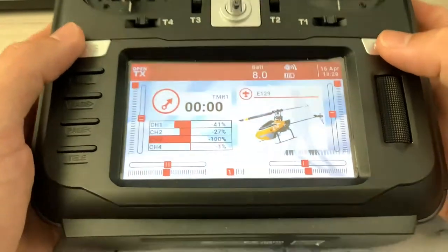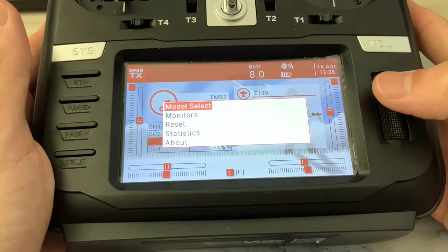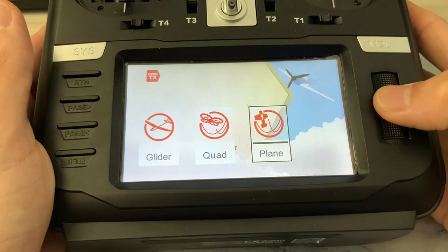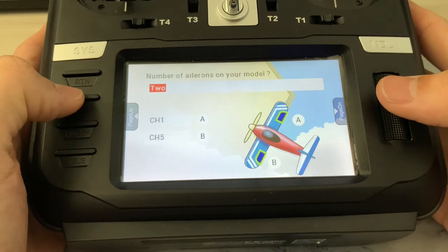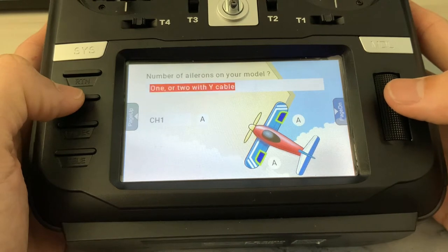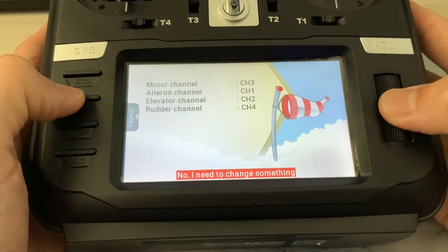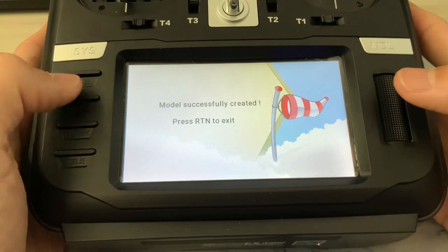First off, I'm going to hold the scroll wheel and select the model. Hold it again and create a new model. Select plane. Does your model have a motor? Yes. Number of ailerons — change it to one or two with Y cable. No flaps. One channel for elevator and one for rudder. Press and hold the scroll wheel, change it to yes to create the plane, and press return to exit.